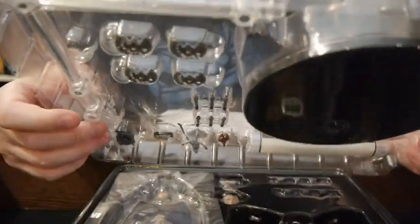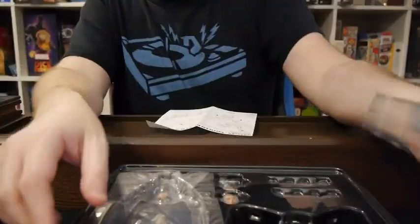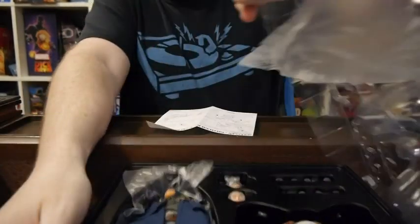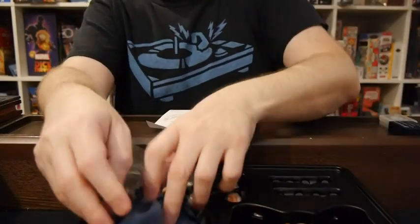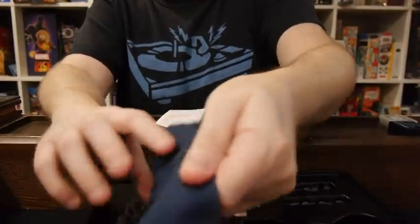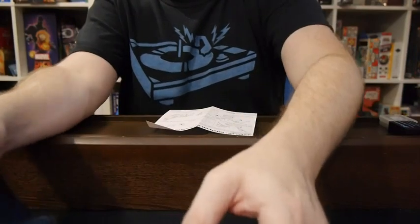In here we got a grappling hook, we got some batarangs, we got some knives, we got a different hood, a whole bunch of little items in there. They look pretty cool. Really, it's about the figure, and its wings — the Gotham by Gaslight wings. So let's first do our normal dive into the figure itself.